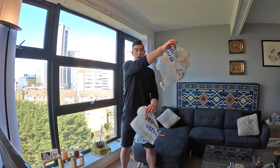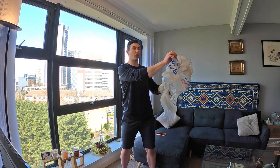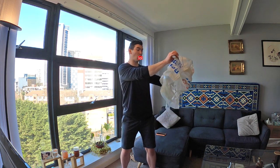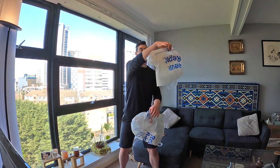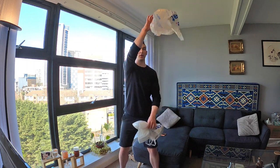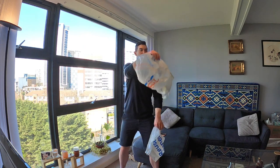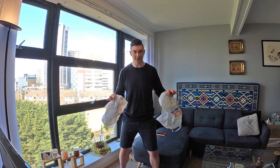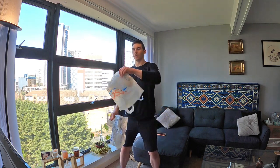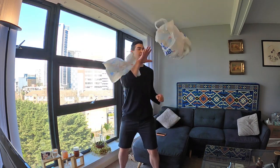With two bags, you're going to do the exact same thing — bring your arm across and throw your bag up, but this time, before you catch it with the other hand, you have to replicate the same movement with the other hand. So: throw that bag up, quickly throw the second bag, then bring the hand back to catch the first one. The pattern is: throw, throw, catch, catch.